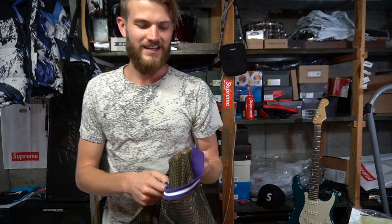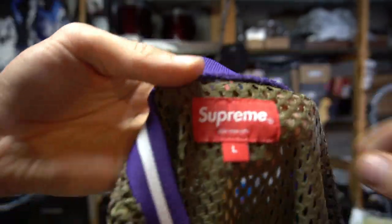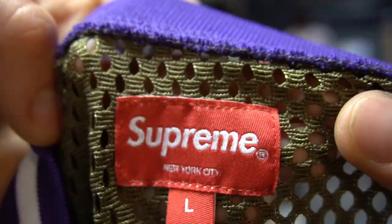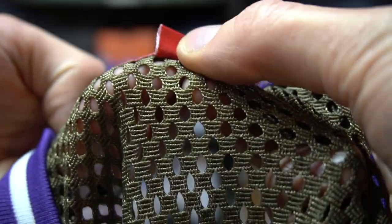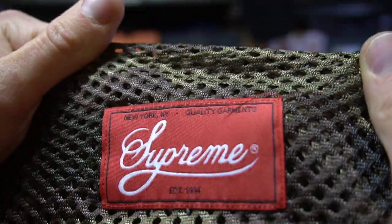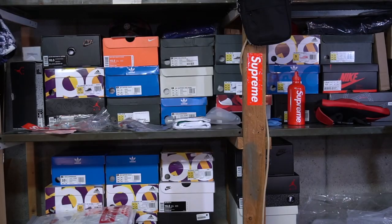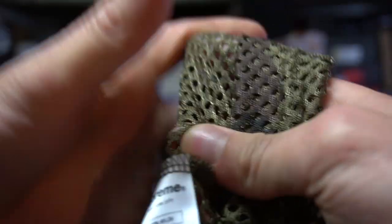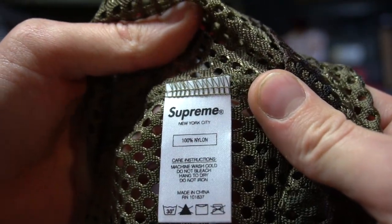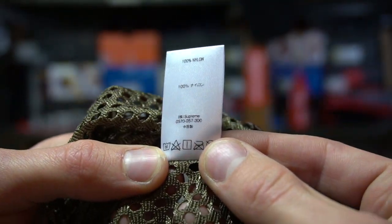There is a tag up here in the back collar area — says Supreme, size large. On the back of that tag it's all red. Down here on the bottom left there's also a Supreme tag: 'New York, New York — Quality Garment, Established 1994.' On the inside there's one care tag on the left — 100% nylon.